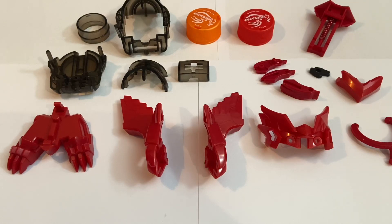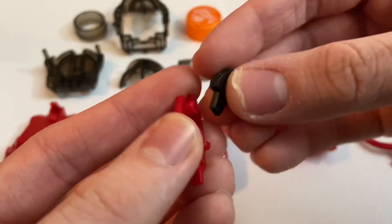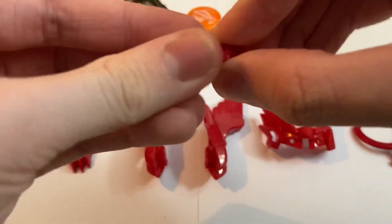I believe that the thing we're going to start with is actually the hold parts, because we do have this single hold part here which uses a drive strip. This just goes in like that, and then the next piece just like so. And bam, that was pretty easy.